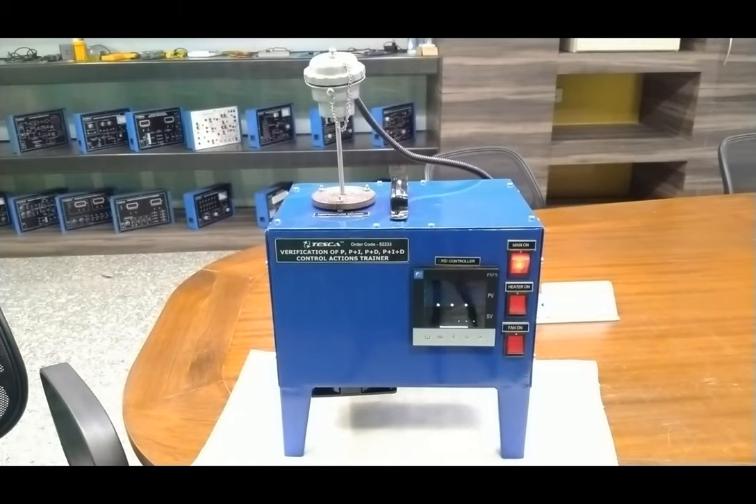As I turn on the mains, the PID controller boots up and starts sensing the temperature of the cabinet. Right now it is at atmospheric temperature because the heater is not on — the inside temperature is about 28 degrees. This is the display of the PID. Now we will do some settings in the PID controller and then perform the experiments.